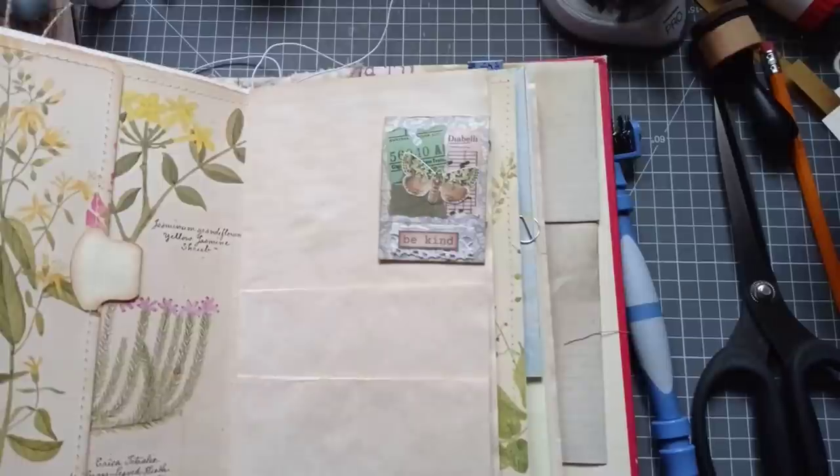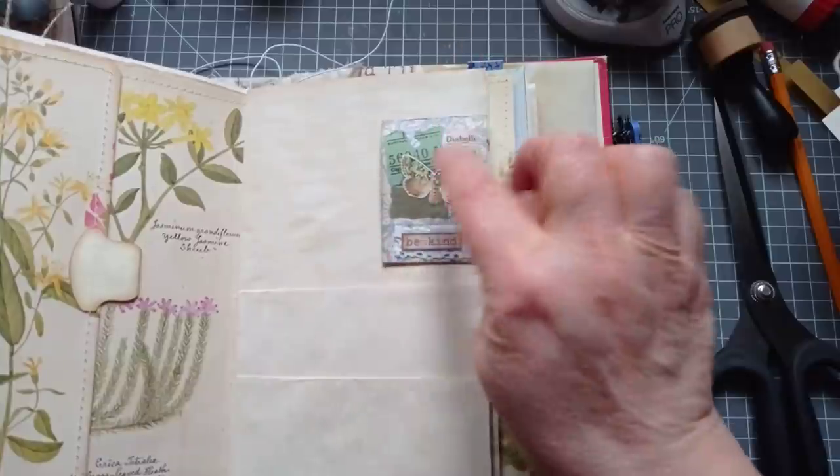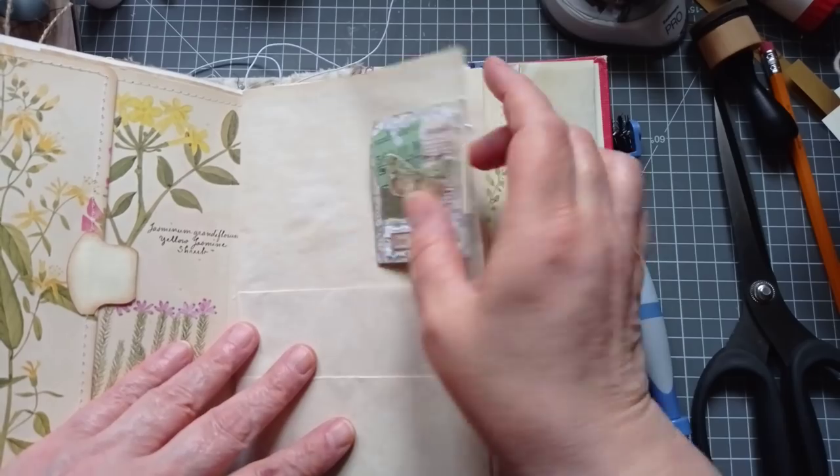Hello everyone, it's Julie from Camellia Crafts Designs. Welcome and welcome back. I'm here today to make some cute little paperclip notepads and I'm going to use my 6x6 papers.